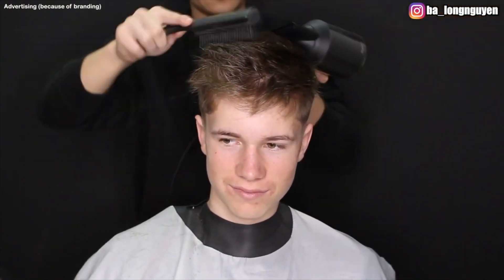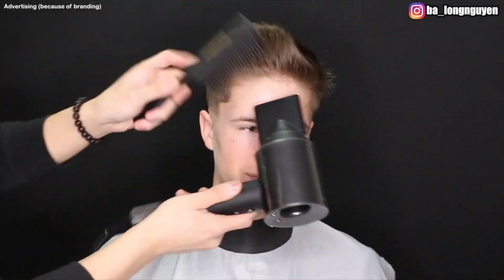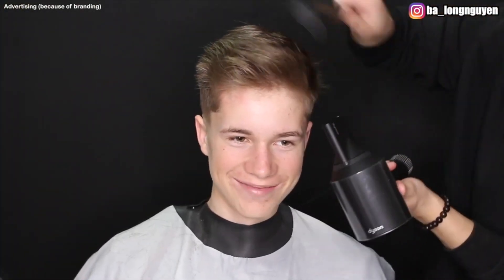Now I blow dry his hair into the shape my customer wants. In this cut I don't style his hair because my hair styling products weren't here to use. I'm sorry, but for the next hair tutorial I'll also do a nice hair styling.